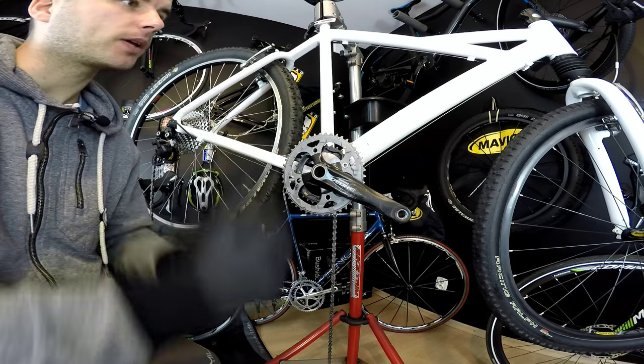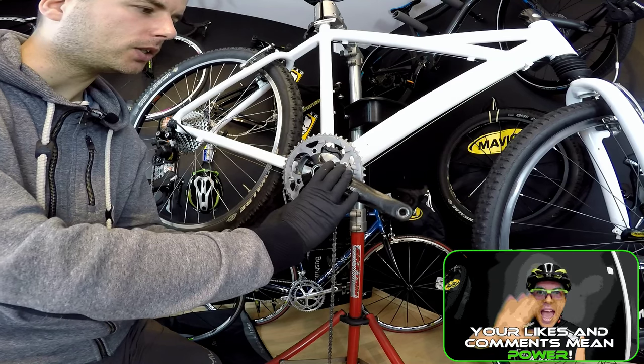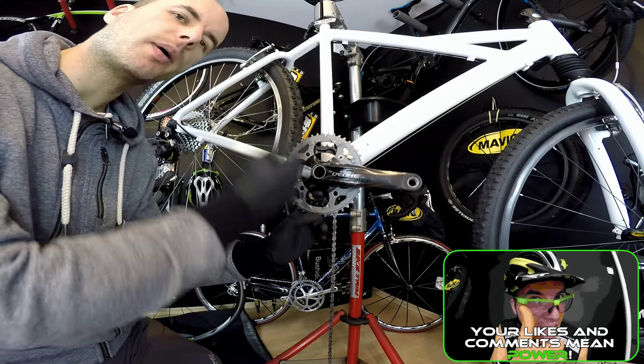This is our $400 Cannondale F600 project and we're going to change the chainset — this is a Deore one — from a triple into one ring. This will be a 1x10.